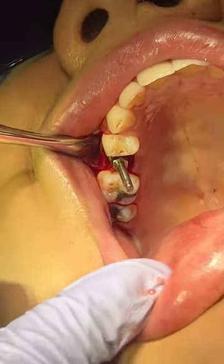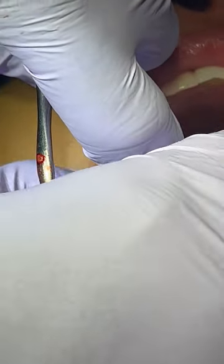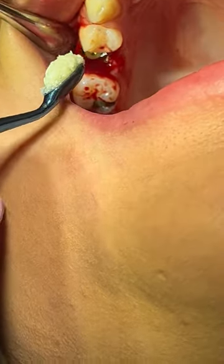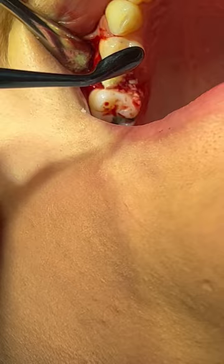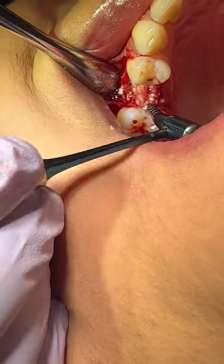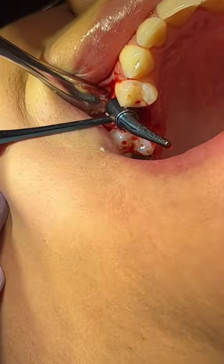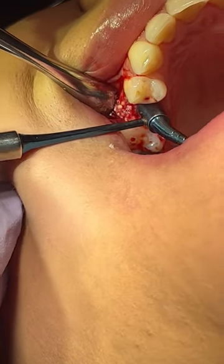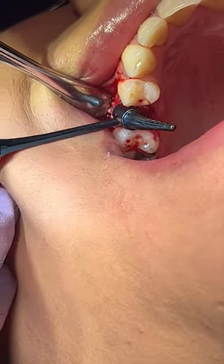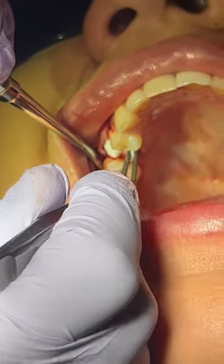We're checking the buccal plate and making sure that our angulation is correct. Now we're putting on the cover screw. I like to put cover screws — a lot of people put healing abutments; either way it works. This is when I go in and condense my bone within the buccal and lingual aspects, between the buccal plate and the lingual plate, and in between my implant. Condense everything. We have a spoon on one side and on the other side the condenser — I love this instrument. If anybody wants to know where I got it, please let me know and I'll tell you.